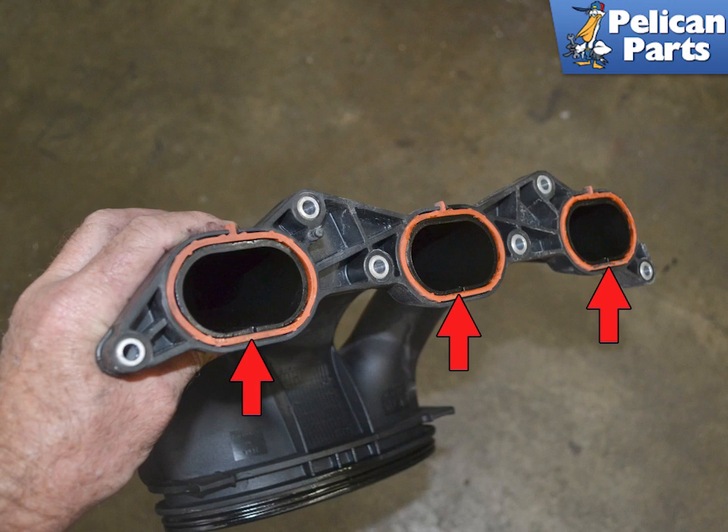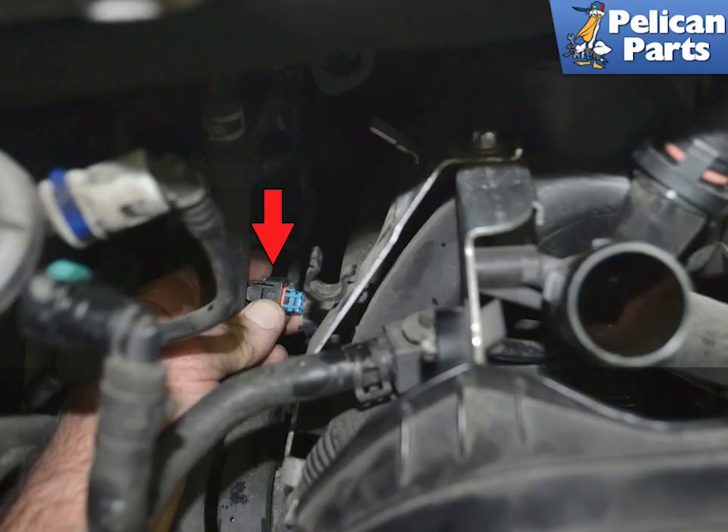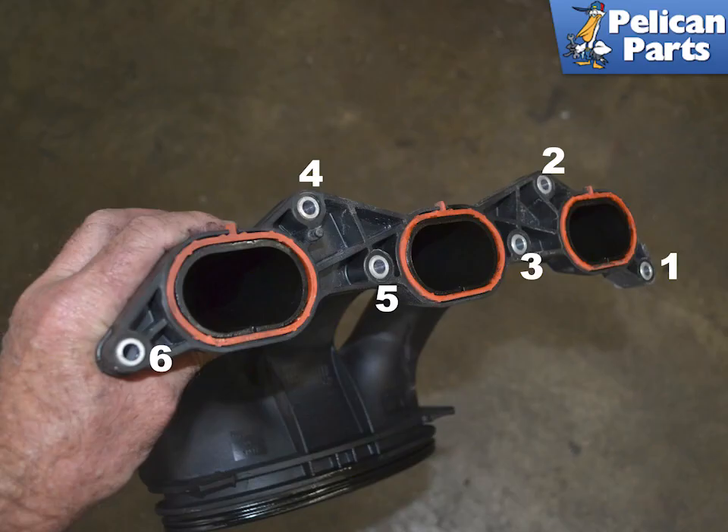Always replace the gaskets whenever you remove the intakes. On the left side, with the purge valve removed, you will need to disconnect the engine ambient temperature sensor by separating the wiring connection. The sensor itself can remain in the bracket on the intake runner. You can now remove the 1-3 intake runner in the same manner as the right side.